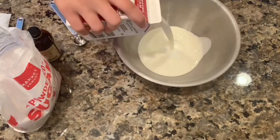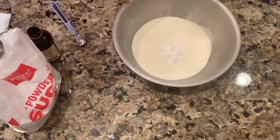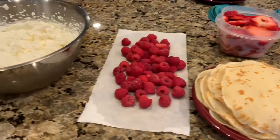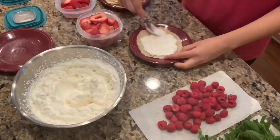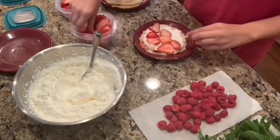Now that my crepes are done, I will be making my whipped cream with a container of heavy whipping cream, powdered sugar, and vanilla. I have some small plates to serve my cakes on, which is where I'll be making the crepe cakes. I will be layering the cake with a crepe, some whipped cream, and several of the finely sliced strawberries.